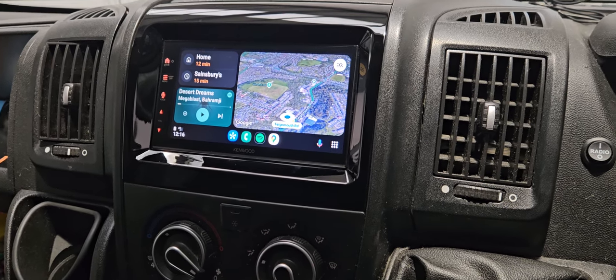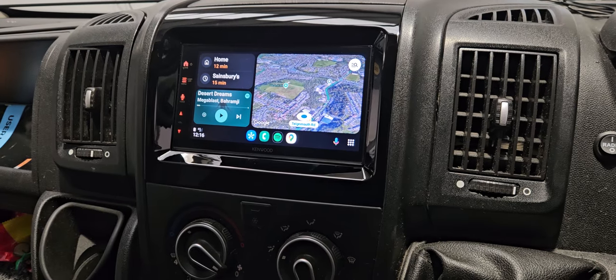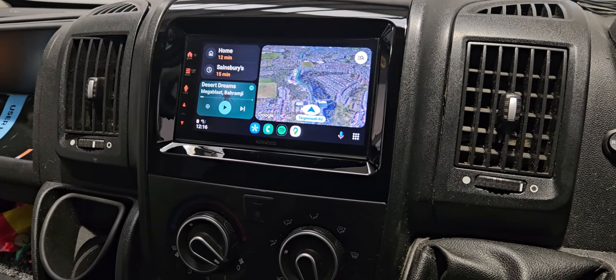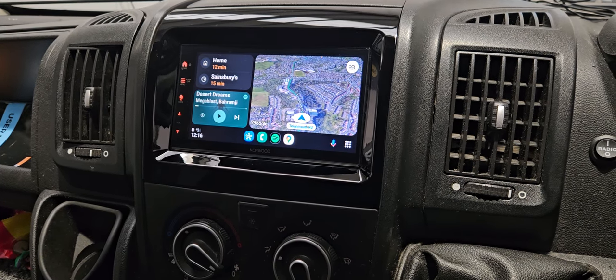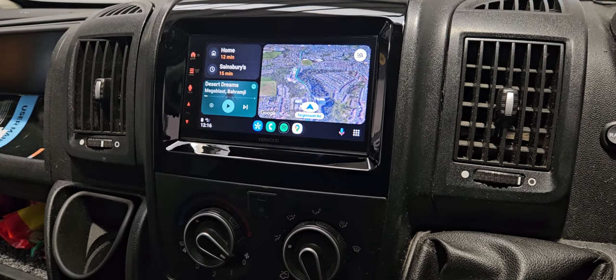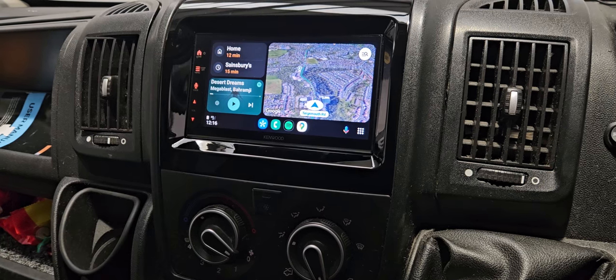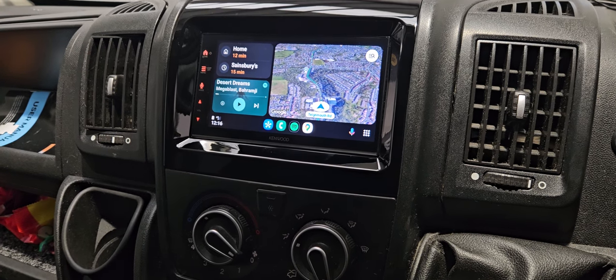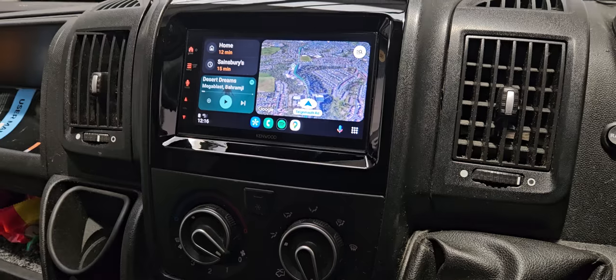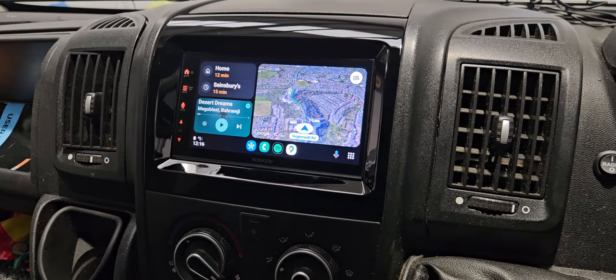Hi and welcome to another Kenwood video. This is a Fiat Tocato and we fitted the latest DMX7 series of Kenwood. This is wireless CarPlay Android Auto. We've actually used the ACV fitting kit which is a partnership of Kenwood, and it's an exceptionally good kit.